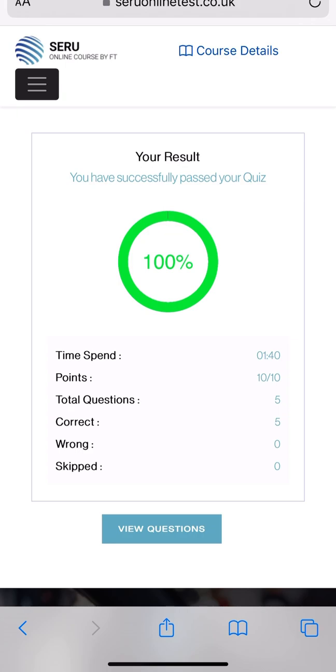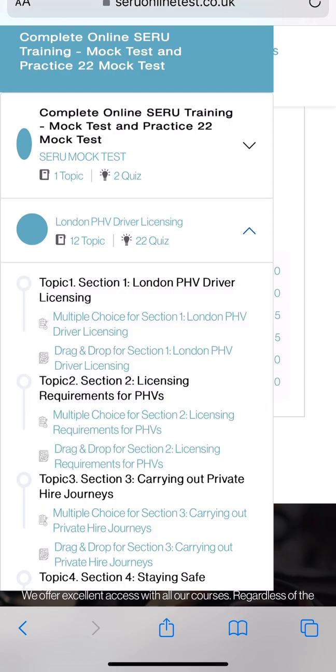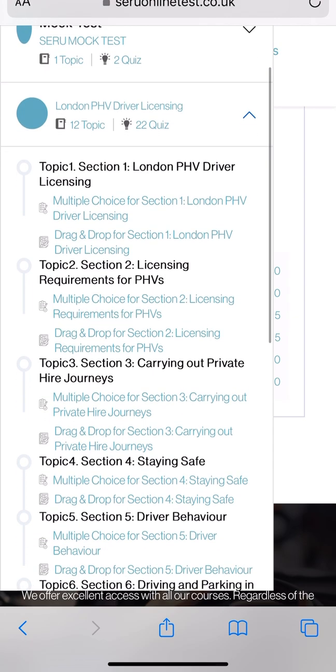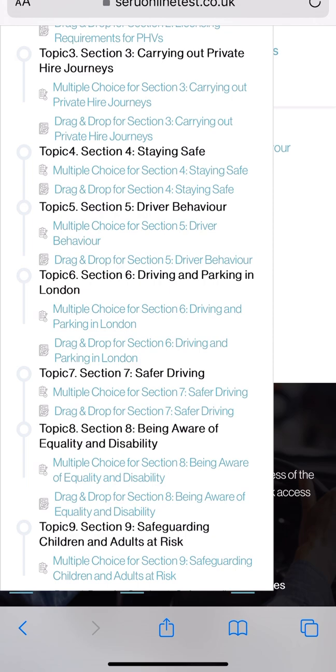Let me go to the course details. When I click on course details, you can see all the courses coming up - the complete online zero training mock test and practice with 22 mock tests. You can see 12 topics and 22 quizzes. The 12 topics cover each section: section one you get the study material, section two you get the study material, section three, section four - let's go to section four to see how it looks.